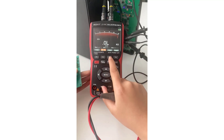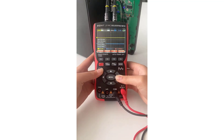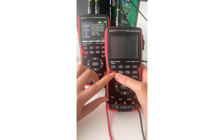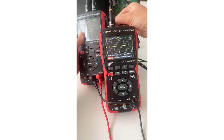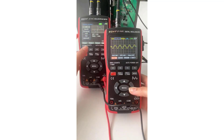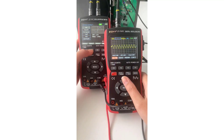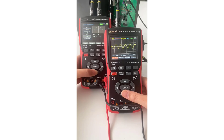Its combination of oscilloscope and multimeter capabilities, coupled with a user-friendly design and solid performance, makes it suitable for a wide range of electronic applications. Whether you're a hobbyist or a professional technician, the ZT703 offers great value for its price, providing essential features without compromising on quality.